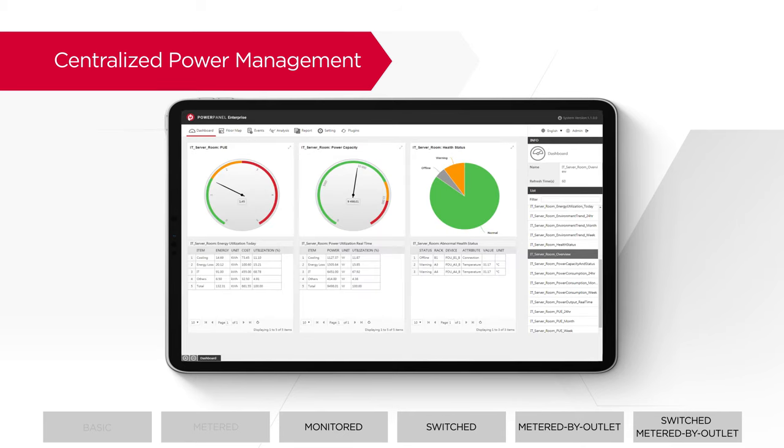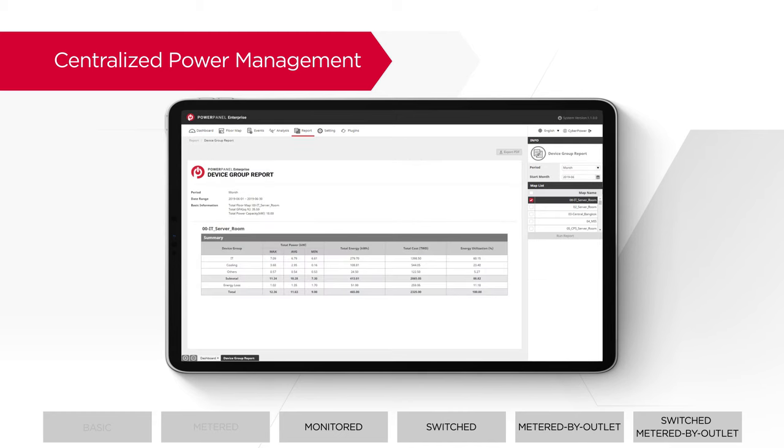Furthermore, PowerPanel Enterprise provides dynamic dashboards, analytical charts, and reports to help users make informed decisions.